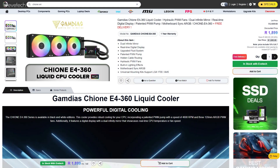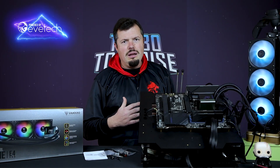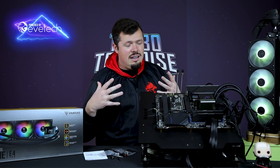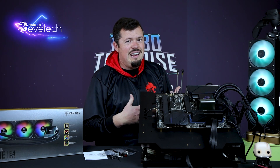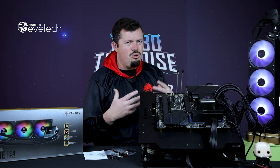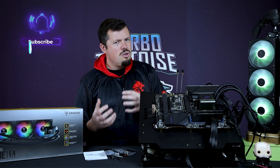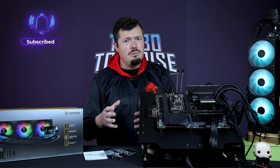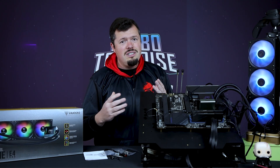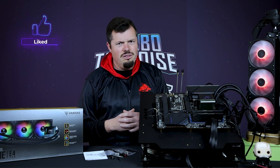All of that for 1,800 to 1,900 Rand — it's a very, very solid price. And if you get the same pump in a 240 version and you've got a smaller CPU — not a 200-watt guzzler like this 13600K — then you're going to be absolutely fine with that as well. I'm very impressed with it in general. It's kind of nuts how ridiculous that pump is, and it's a very unique design. This isn't just an AcerTech rebrand, which is a big plus from my perspective because it's actually adding a unique component to the market space. Very good job from Gundias. That's all I've got for you on the Xion E4 360 — if you've enjoyed this review, please hit a like and subscribe, and I'll see you on the flip side.